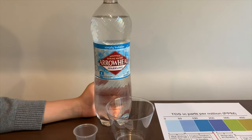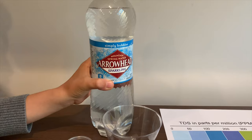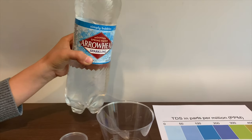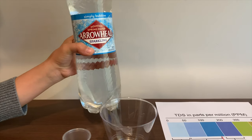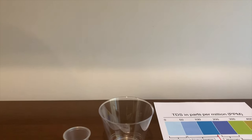This is Arrowhead Sparkling, and it's spring water. It costs $1. Remember we tested the still version of this? Its TDS level was 233 and its pH was 8. Let's see how this one compares to the still version.